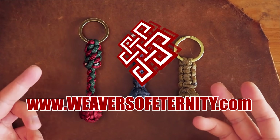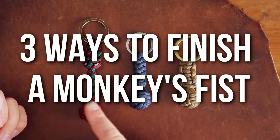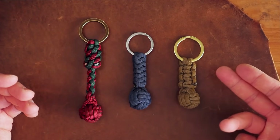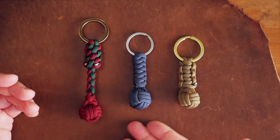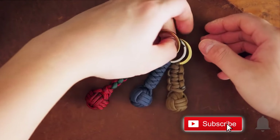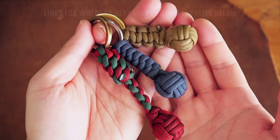Hey, what's going on weavers? Tim here again, and in this video we will be learning three ways to finish a monkey's fist keychain. These three methods include the snake knot, cobra knot, and four-strand braid with crown knots. You can modify and change these methods as you see fit, so feel free to get creative with these guidelines. Let's get into it.